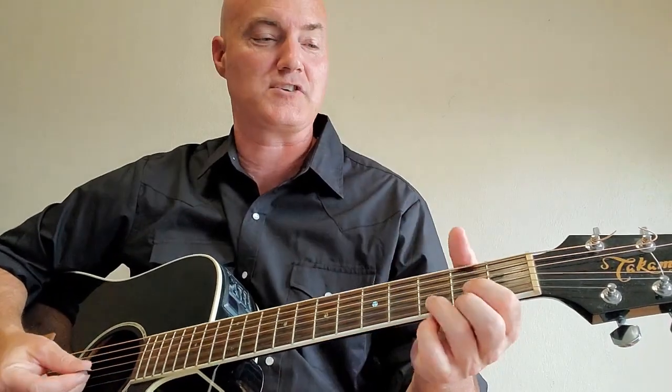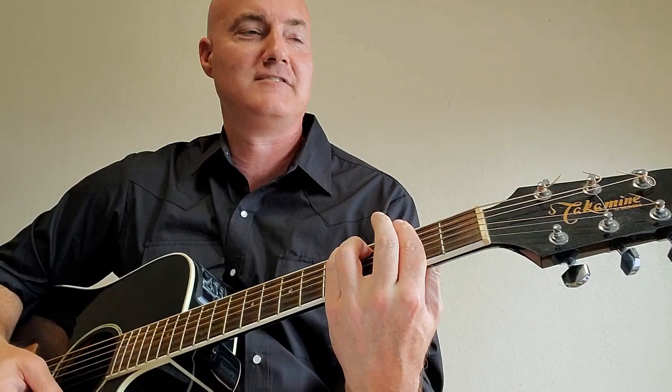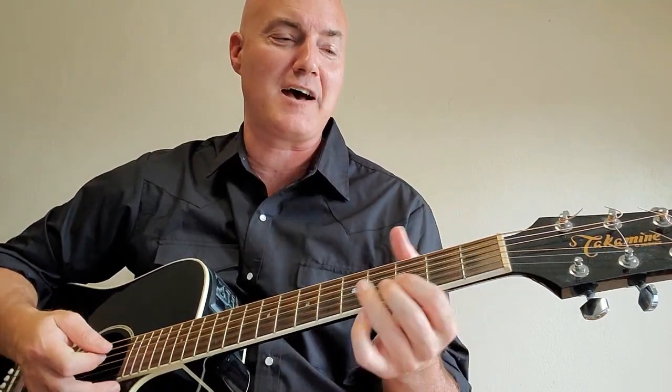The first verse: Amarillo by morning — that's D, then F sharp minor, G up front, San Antonio. The first time through, we go from G back to D. But the second time, just like the intro, we go G to A — everything that I got is just what I got on. So the first time around, we go G to D; the second time, G to A.